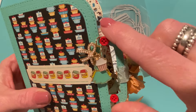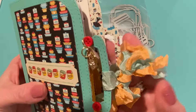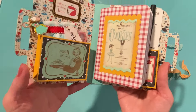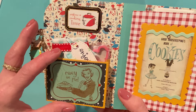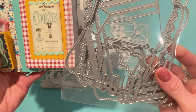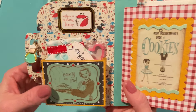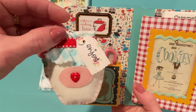I glued some buttons onto the handle, mostly to keep the jump ring from sliding, but they look nice too. I added some seam binding for a closure from my Scrap Cabin shop on Etsy. Inside, it's very vintagey and kitchen-themed. The pocket on the front cover is from the Loaded Pocket Medium die. I've shown that pocket before — you can use it in all sorts of ways. The medium size fit perfectly on the inside of this suitcase shadow box.